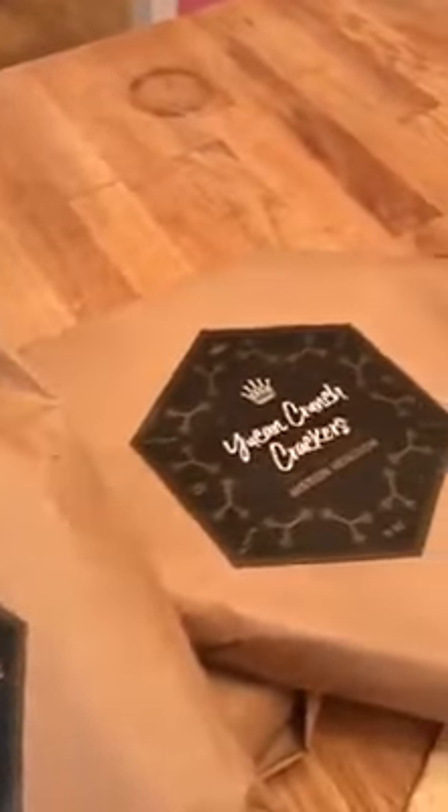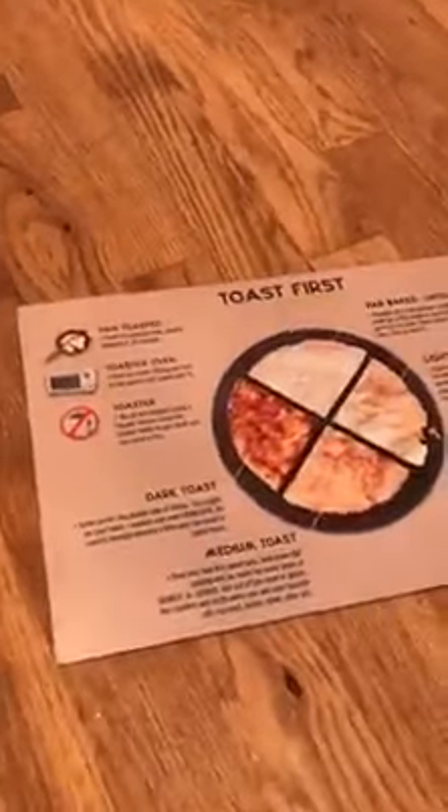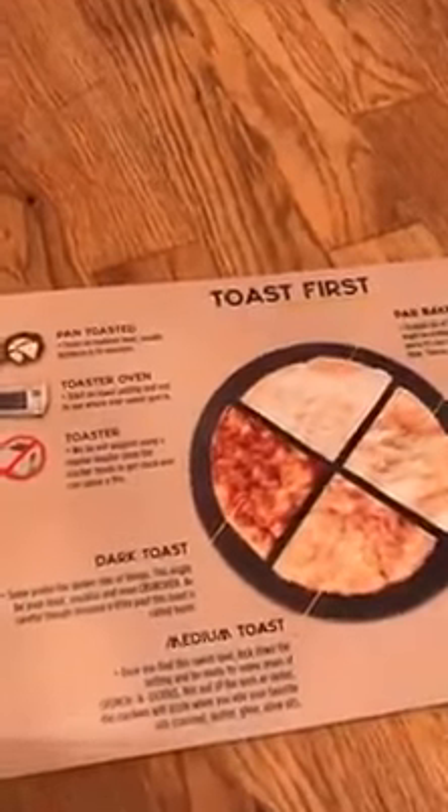If you have any questions on these yucca crackers, please don't hesitate to message me. You can toast them to any level that you'd like, and they're absolutely delicious.